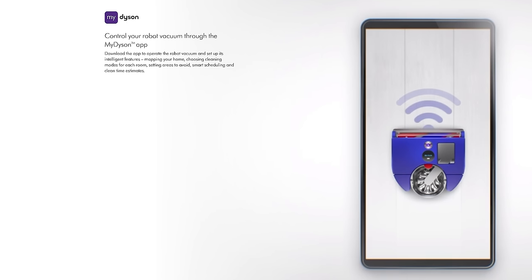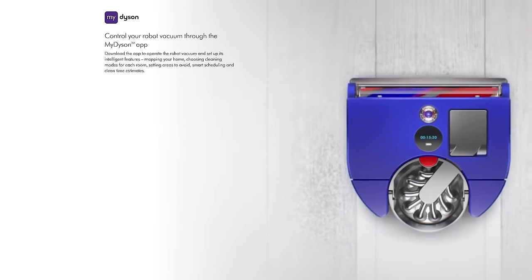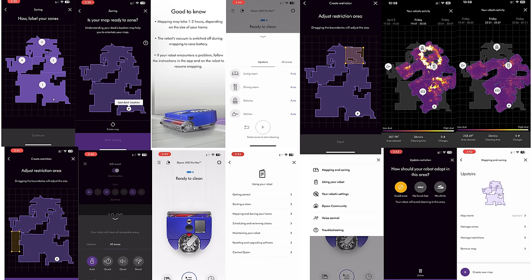The app was not as feature-rich as other flagship robot vacuums. It did have no-go zones and some good scheduling and room options, but it was underwhelming.